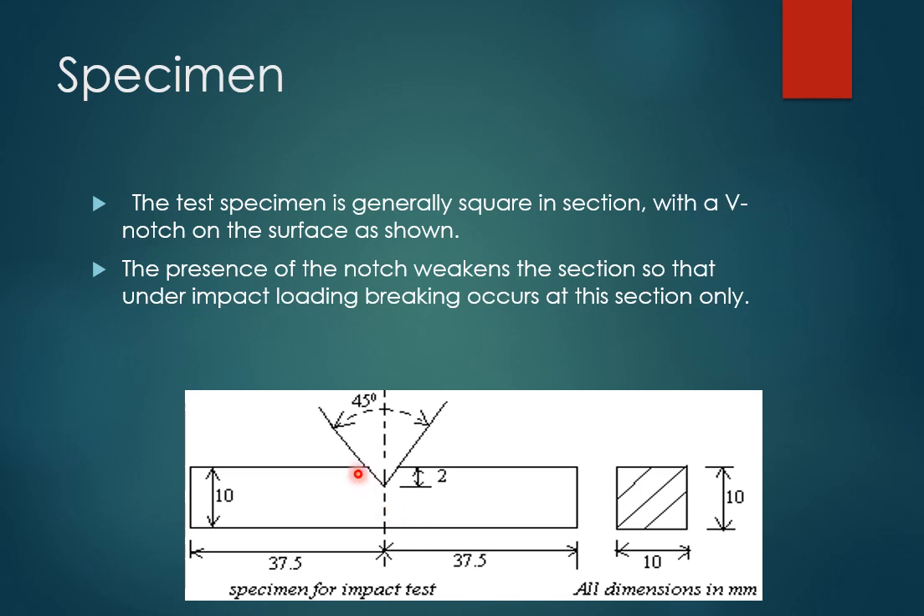If the specimen is 50 mm in length, you have to cut the notch at 25 mm, that is at the center point. You have to make a V-notch at an angle of 45 degrees and 2 mm depth. Usually the specimen will have a 10 mm square cross-section. The presence of the notch weakens the section so that under impact loading, breaking occurs at this section only — we weaken a particular section to ensure the specimen fails at this point.